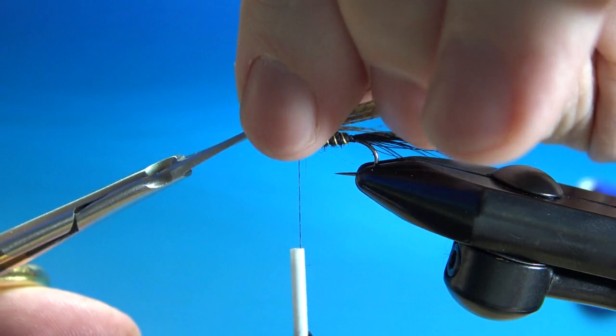Now for the thorax, just a little bit more of that same black rabbit fur dubbing.